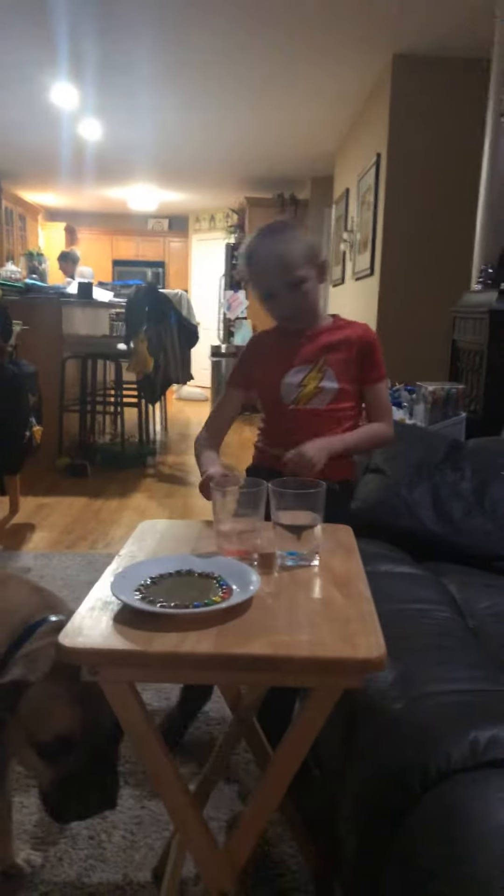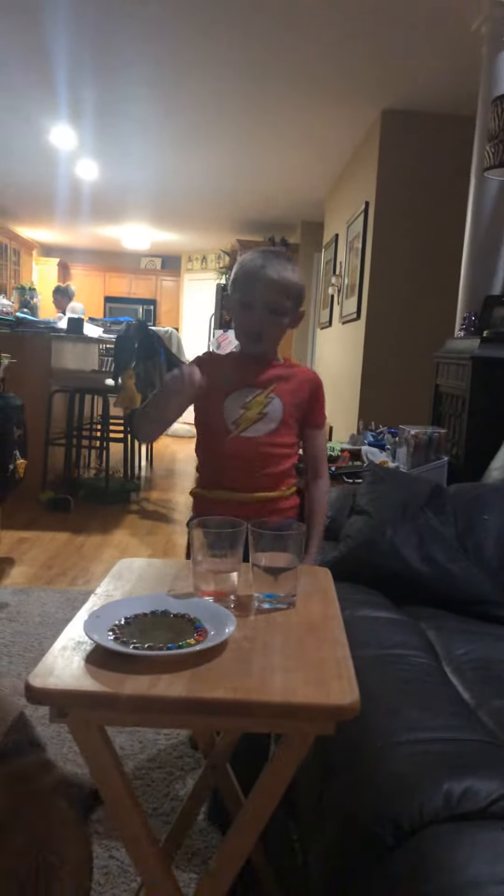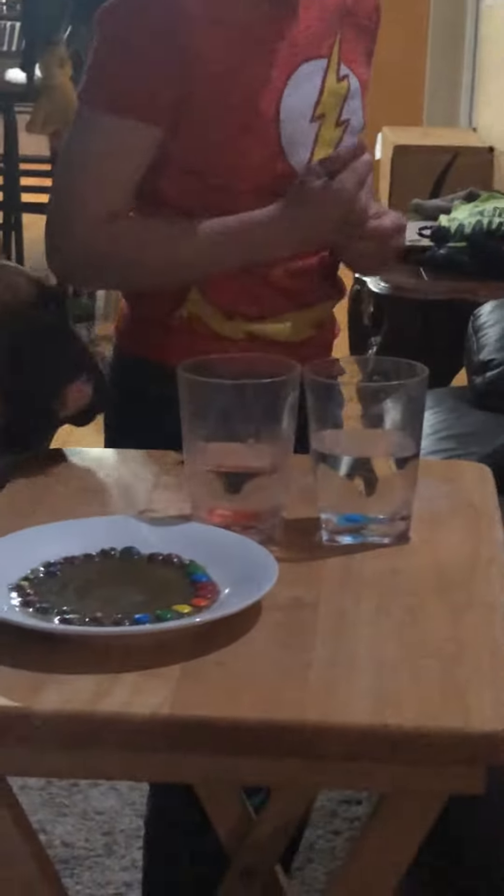Welcome back, and today I am going to be doing a dive challenge, but I'm going to be doing this experiment that I could do on my own. So, I'm going to have a spoon, and a glass cup, two glass cups with water.